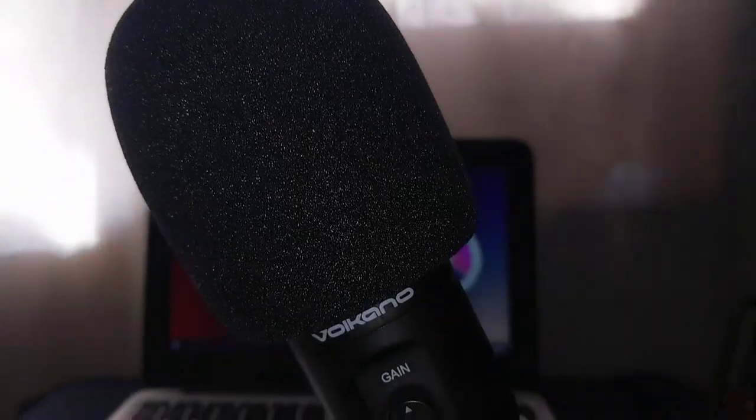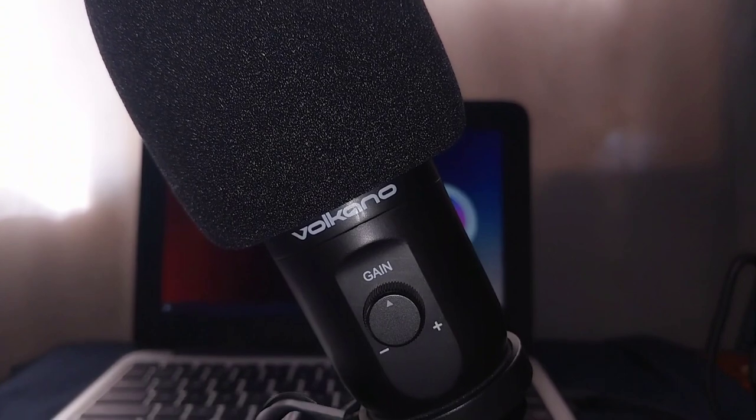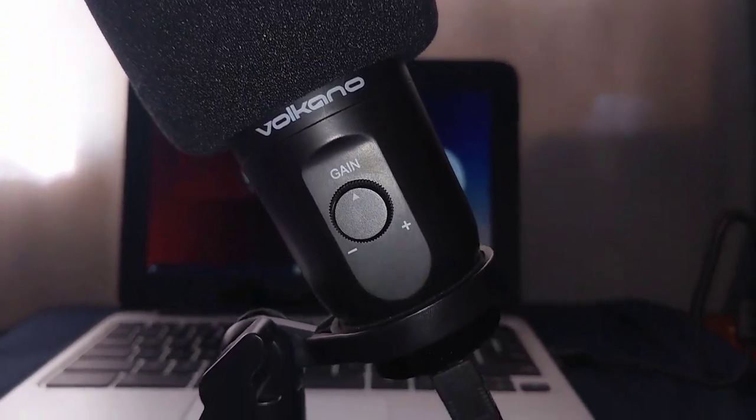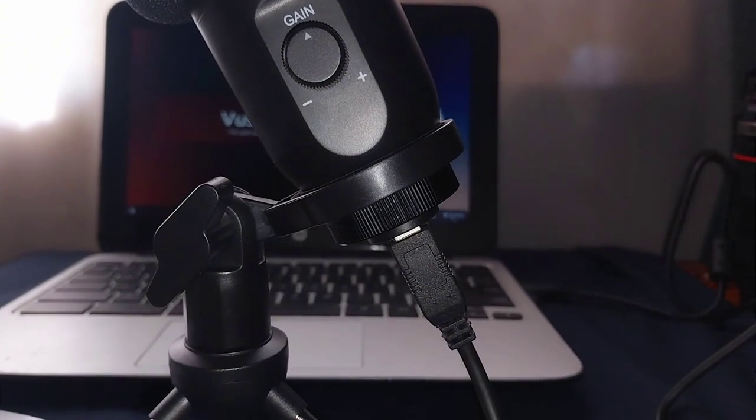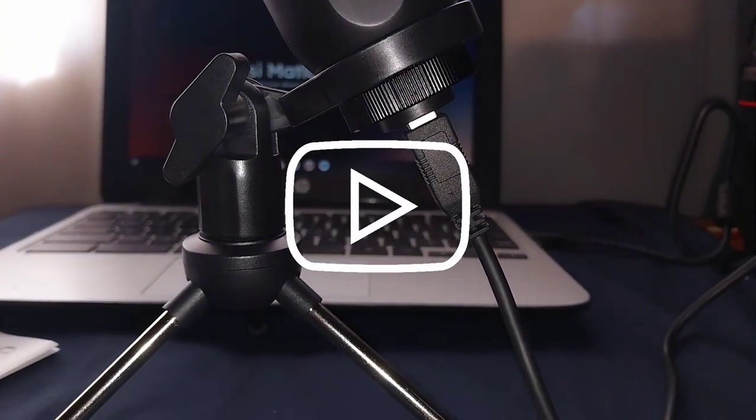The sound throughout the video has been coming from this microphone, but at the beginning of the video — the first seven seconds — I was using it incorrectly because the gain knob was facing away from me. For optimal sound, the gain knob should be facing towards you, the sound source, and not away from you.